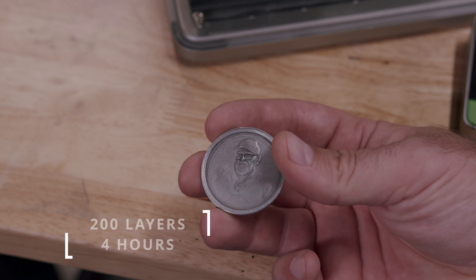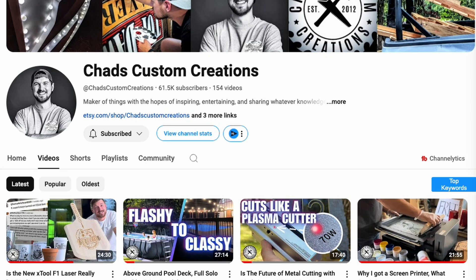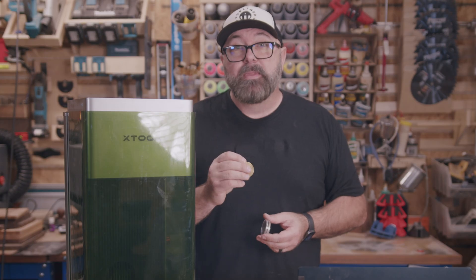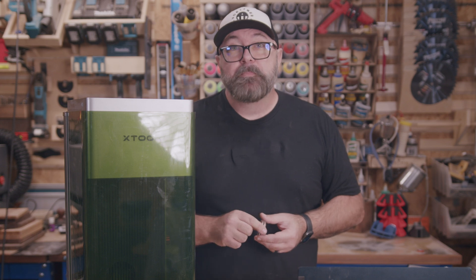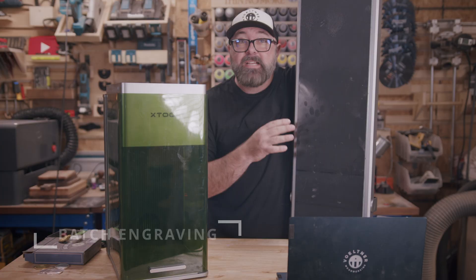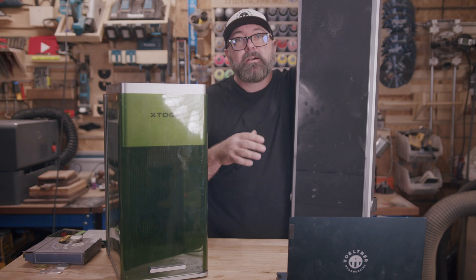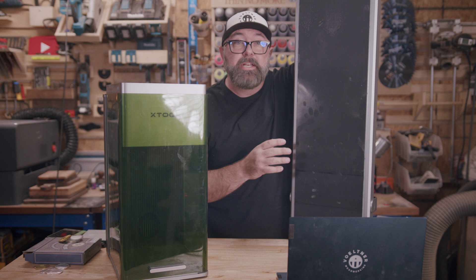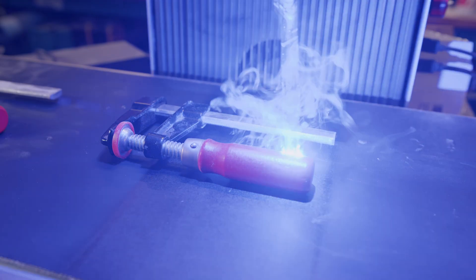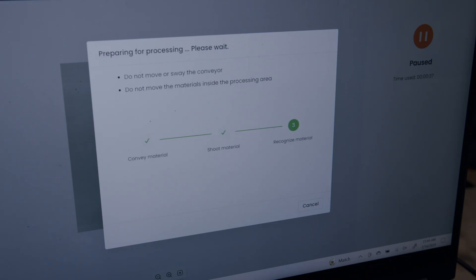There are other YouTube videos that go into depth on how to do embossing with the F1 Ultra — great videos by Embrace Making, Chad with Chad's Custom Creations, and Justin Laser cover a lot of the details on this process; I'll link to those below. I also promised I would test the conveyor in my last video. The conveyor has a push button or foot pedal to advance the project, but honestly throughout my testing I never had to use either — the conveyor belt just advanced through the process to do the next engraving, and once it sensed there were no more pieces on the belt, it stopped.